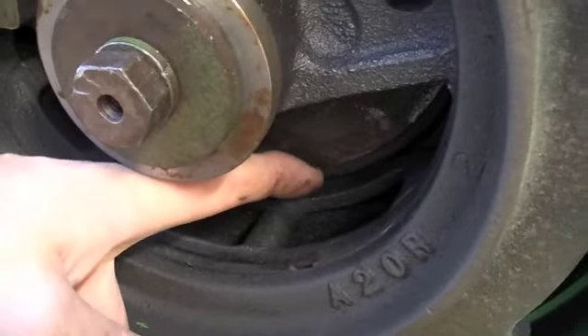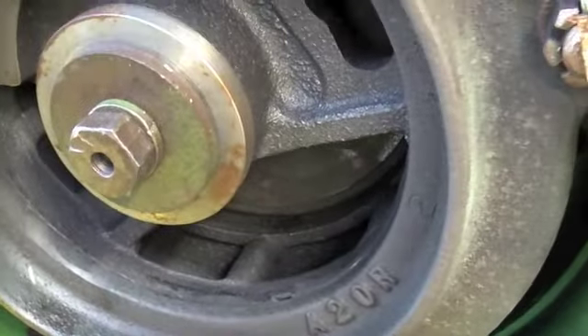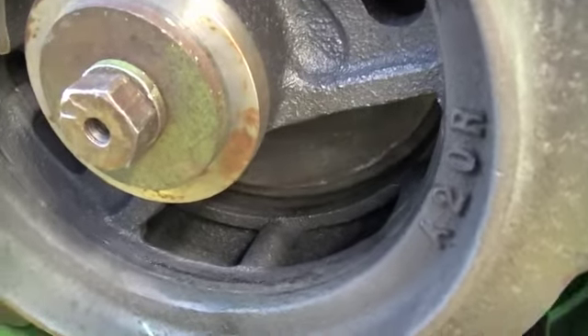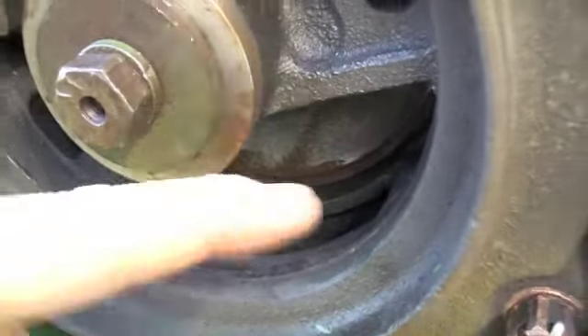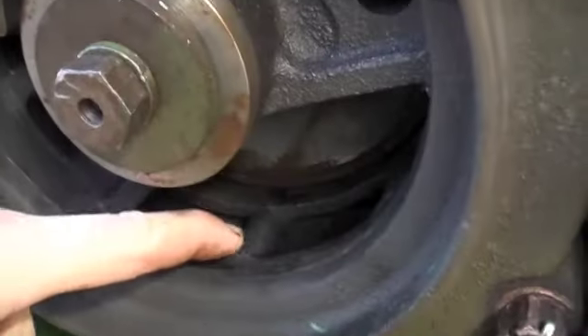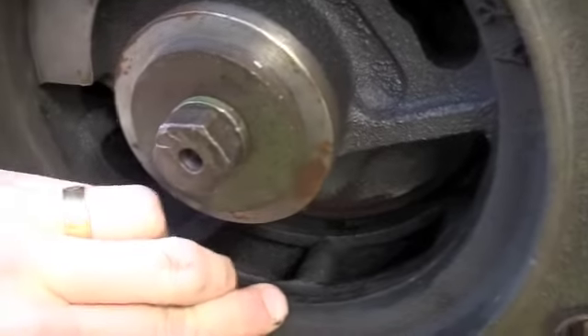There are actually two linings — there's another one in here — and as I turn that, you can see the pulley section turning. This centerpiece here is splined onto the crankshaft, so that's what comes straight from the drive from the engine.